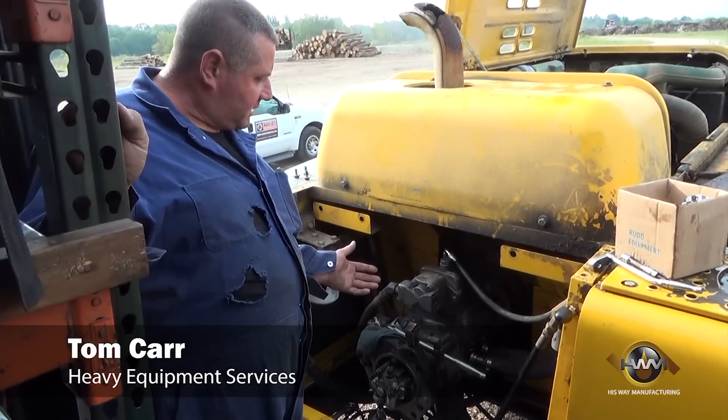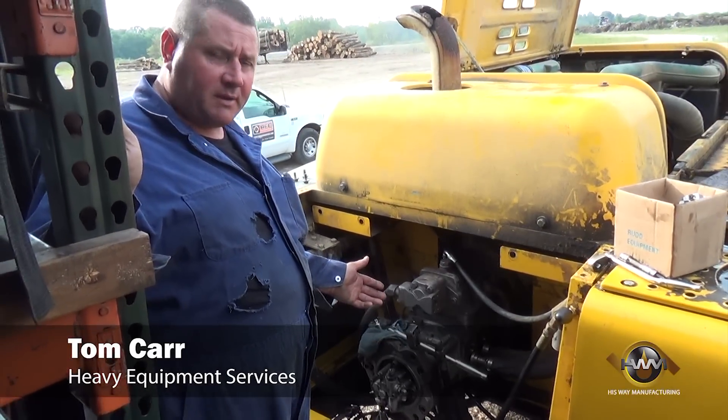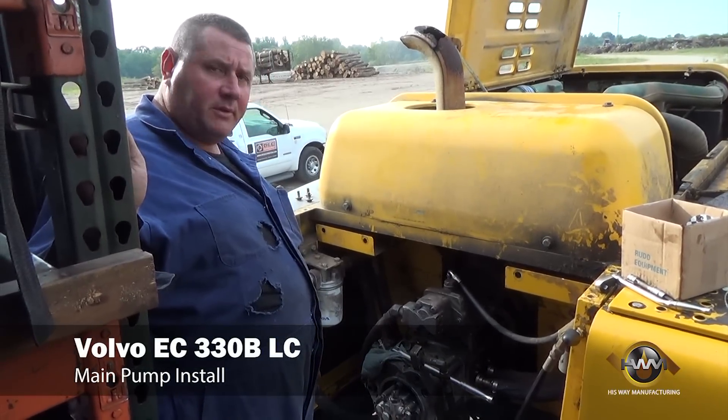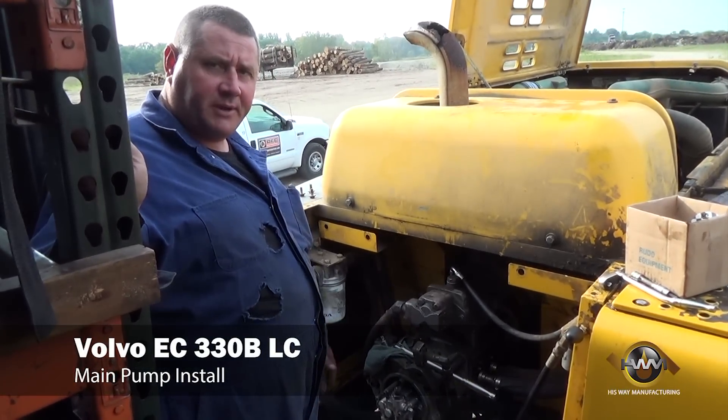Today we are removing this hydraulic pump from a Volvo 330 Bravo due to catastrophic failure. We are going to replace it with an HWM dyno tested brand new pump.